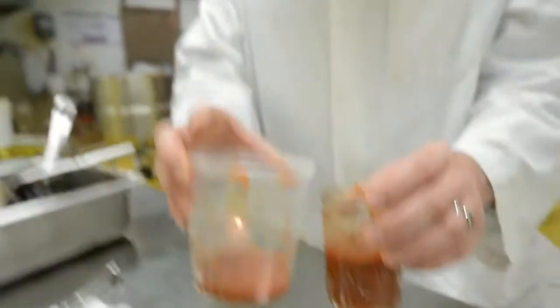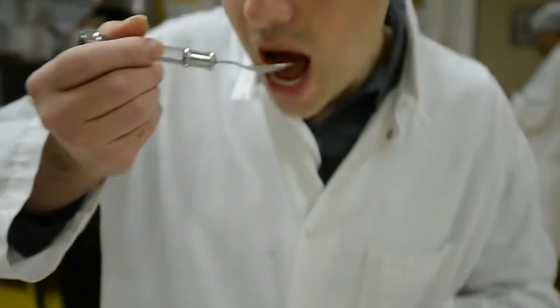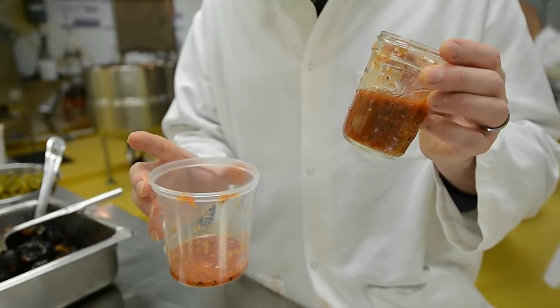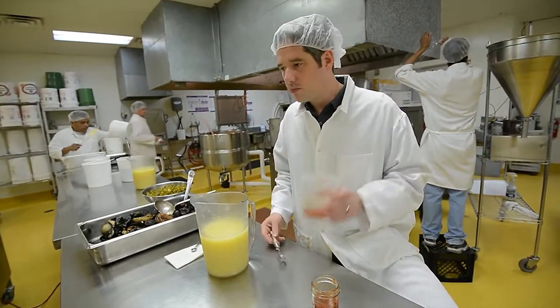Now we're at kind of the crucial phase. This is why we come out here, really, because I think no two recipes are going to be the same. The different lemons — sometimes they're more acidic than other times. This one seems to lack just a little bit of acidity, so we add a little bit of lemon juice. That's what it needed.